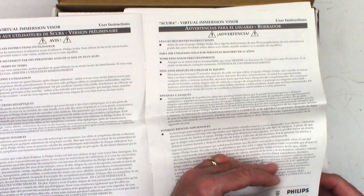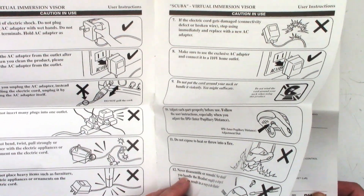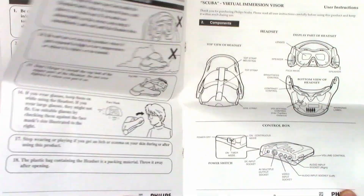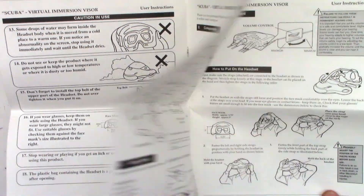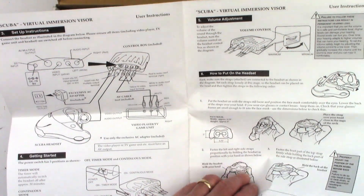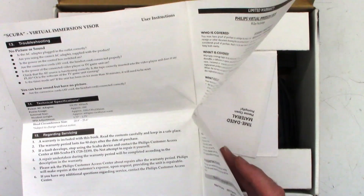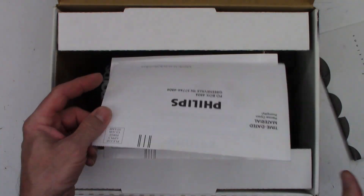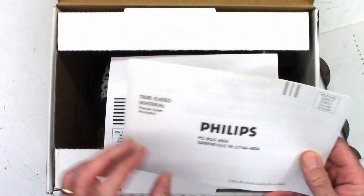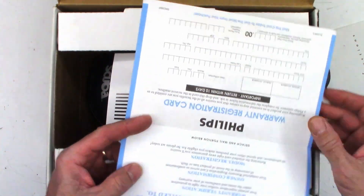Just seventeen hundred and fifty six thousand three hundred and twenty eight different languages. Do not pull the cord. That's the instructions and then a warranty card. So make sure you send this back — it is time dated material, please open promptly.